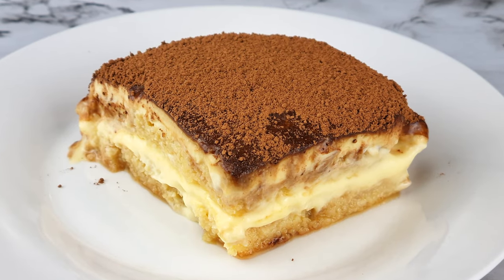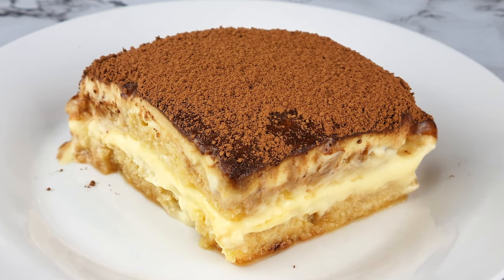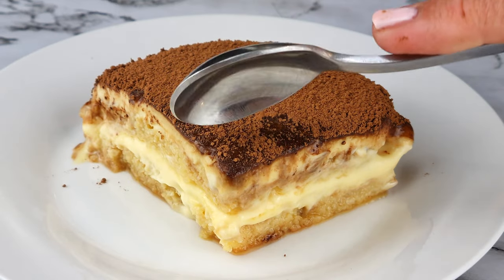Easy Keto tiramisu — let's go! The first step to a tiramisu is making sure that you have lady fingers for your sponge cake layer, but in this video I'm going to show you how to make a tiramisu without a mold. If you do have a mold, I'm going to show you how it turns out with the mold as well. They both turn out fabulous.